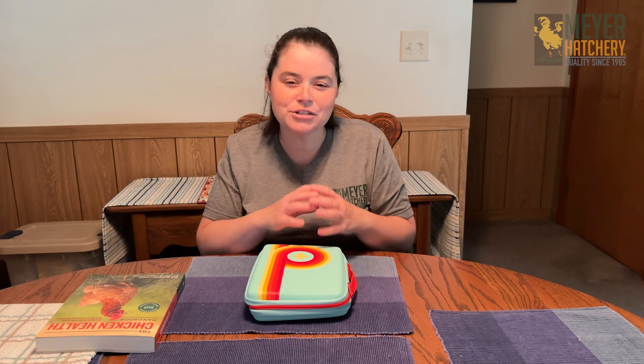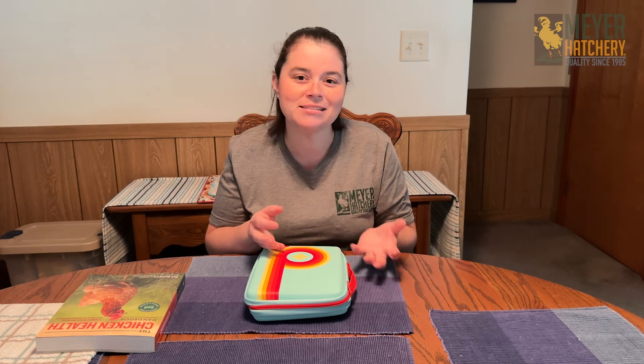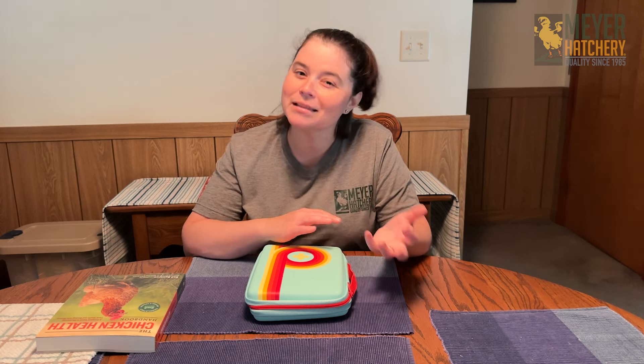The Vet Wrap works really great because it stays on your chicken or your duck's leg, or wherever the injury is, but it's easy to get off versus a band-aid, which can be a little bit more aggressive with the adhesive.